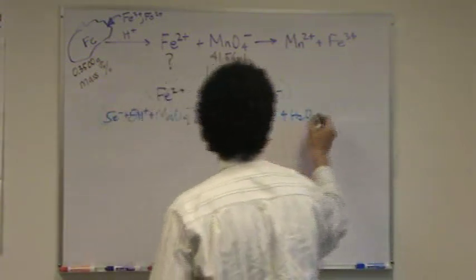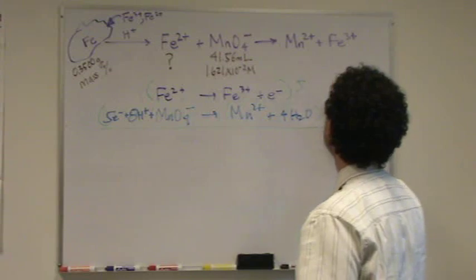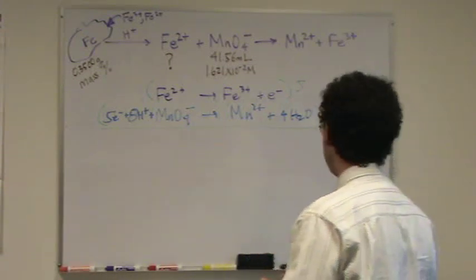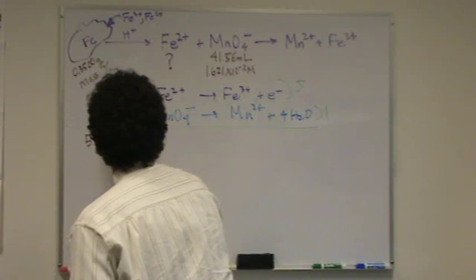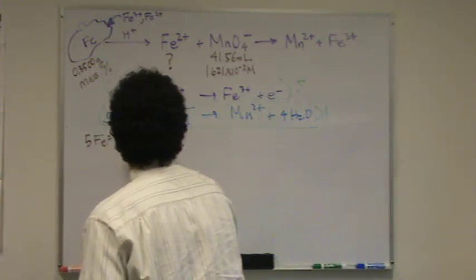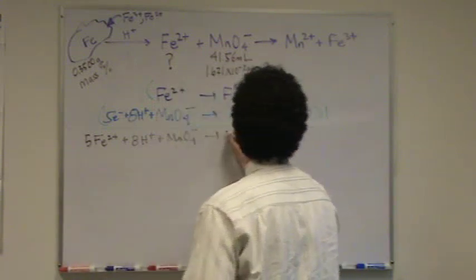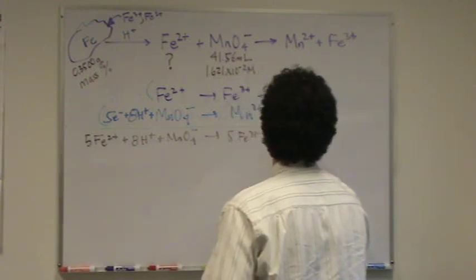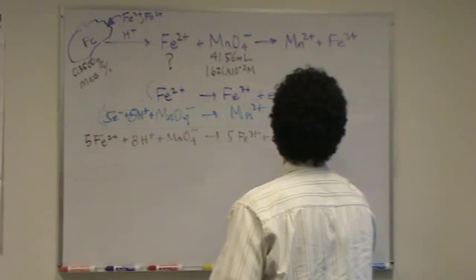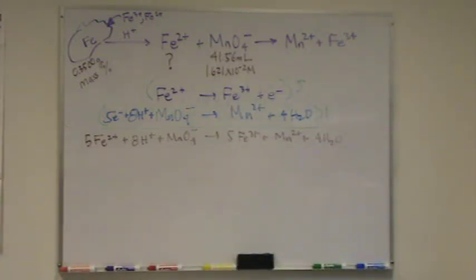Now I find my least common multiple between five and one. I'll just put a five here and multiply the bottom by one, essentially leaving the bottom the same. So I have five ferrous ions plus eight H⁺ plus permanganate, goes to five Fe³⁺, plus manganese 2+, plus four H₂O. I think I got all that, and there's absolutely nothing to cancel. This is my acidic conditions answer.